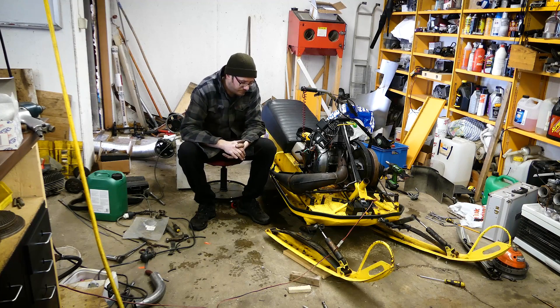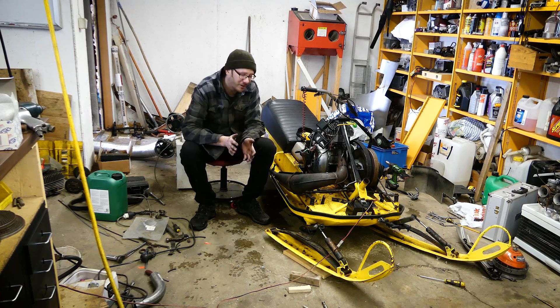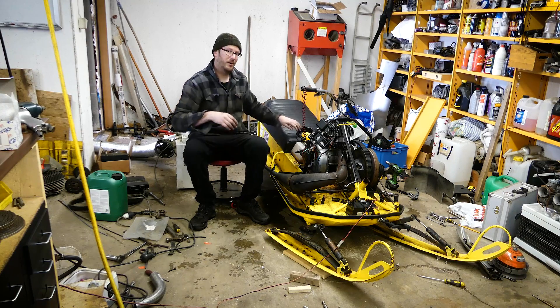Welcome back to my garage. It's gonna be a short video. I bolted everything back together. I haven't started it yet, but I'm about to do that. I figured it would be interesting to see the result of the crank rebalancing. So, here we go.